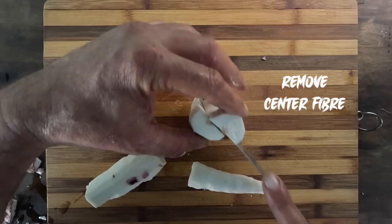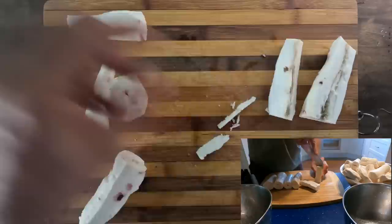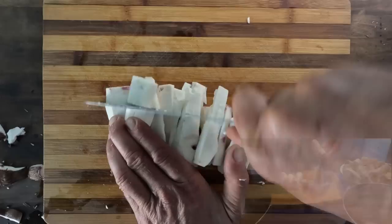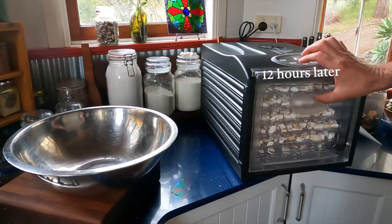When you've done that, you want to cut out the part in the middle - this part in the middle is very stringy. So then you're left with the good flesh. Look at this stringy part you remove - so time to take it out.